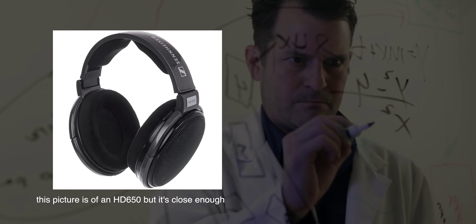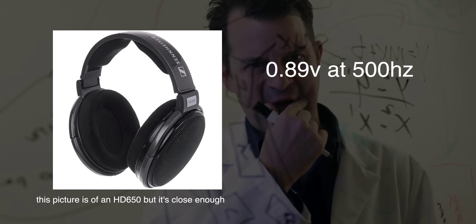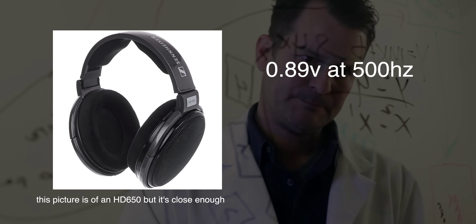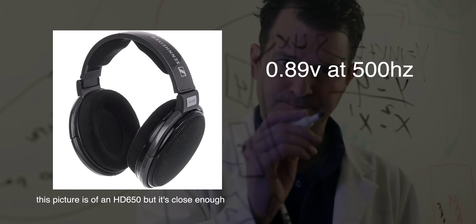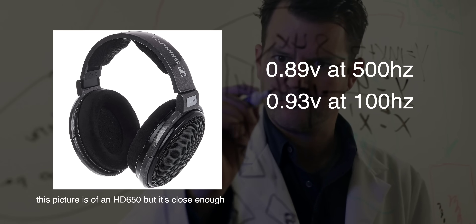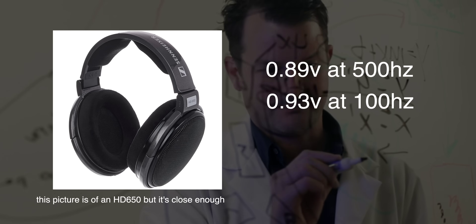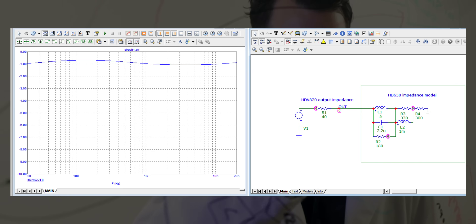What if the same 1 volt has to go through a 40 ohm output impedance, like on the HDV820? At 500 Hz we now get about 0.89 volts, which is 2.7 milliamps, while at 100 Hz we only drop to about 0.93 volts, meaning we lose less than 0.2 milliamps. The result is that the bass gets slightly higher relative to the mids — or more accurately, both of them get quieter, but we're just losing the bass less.